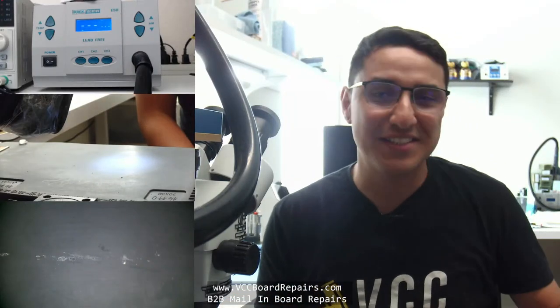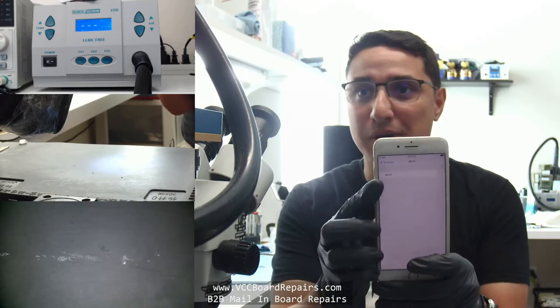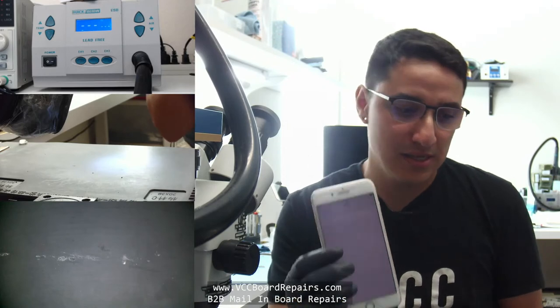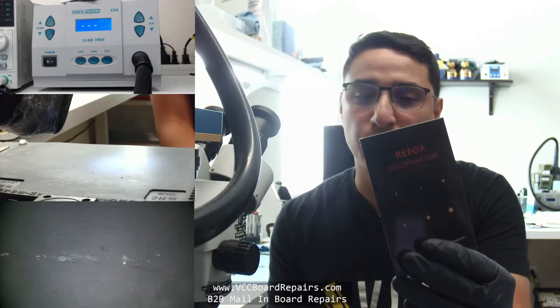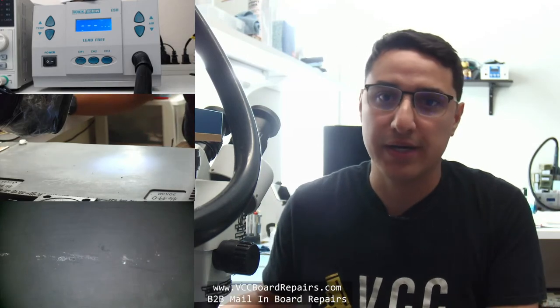What's up everybody? This is Jesse from VCC Board Repairs. Today we have an iPhone 8 Plus that has a Wi-Fi button that's grayed out, as you can see here. I'm going to go through the process on how to fix it, doing the whole reballing and running jumpers. I am going to use these new Reapbox soldering lugs — these came from Rewa — so we're going to see how to use them, how to install them, and all that. Let's go ahead and get started with the repair.